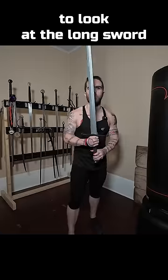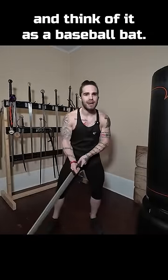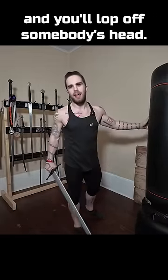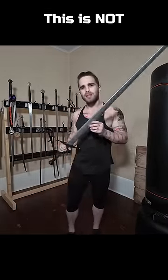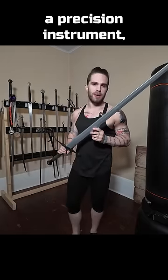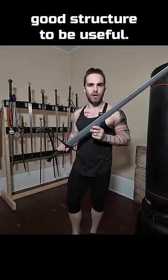Because of Hollywood, video games, and other bits of pop culture, people tend to look at the longsword and think of it as a baseball bat. It requires a wind-up and a swing, and you'll lop off somebody's head. And that couldn't be further from the truth. This is not a brute-force instrument. It is a precision instrument, and it requires good structure to be useful.